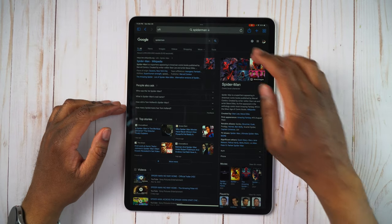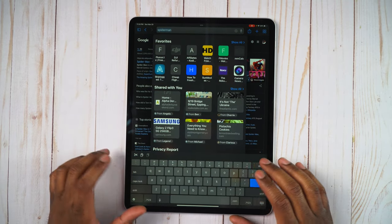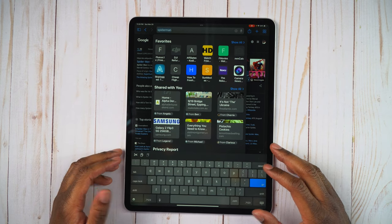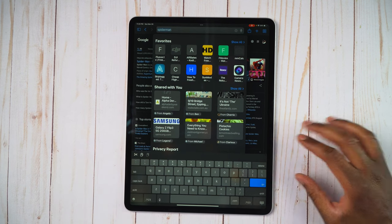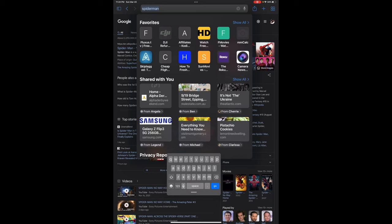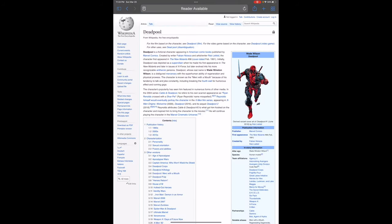All right, so here we have my iPad and let's say that we want to go ahead and type something in. We see it brings open our whole full-size keyboard, but let's just say it's a little bit too big and we want to go ahead and actually make it smaller and swipe. All we have to do is simply pinch the keyboard just like that and there you go. Now we have a nice small keyboard that we can swipe. So now we can go ahead and type in something like Deadpool and now we can do a search.